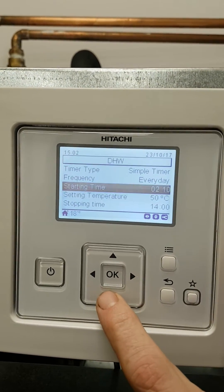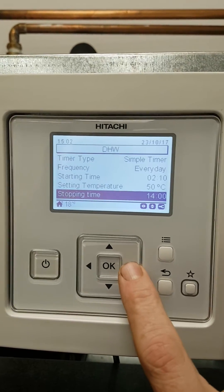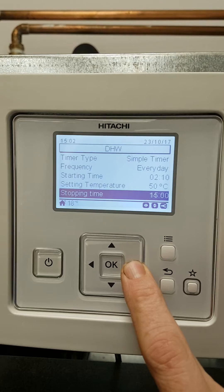Then we set the temperature. Don't set above 50 degrees. And put the stop time at just before midnight, scrolling up and down again.